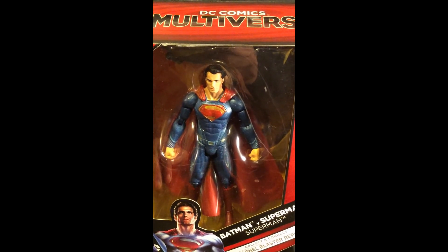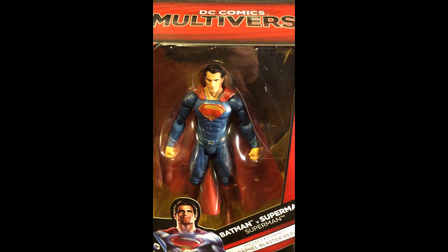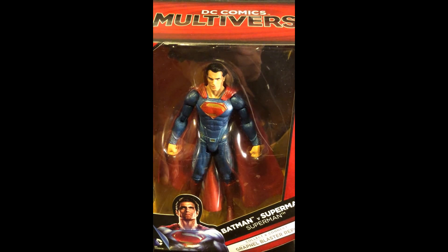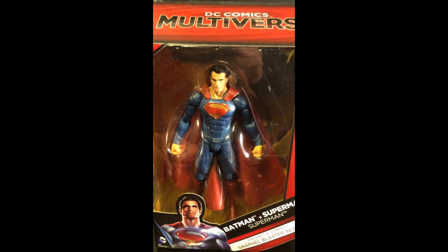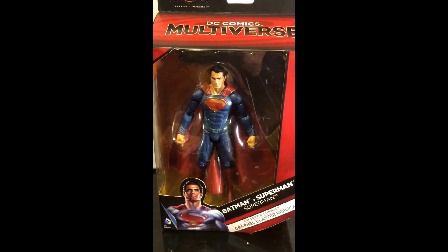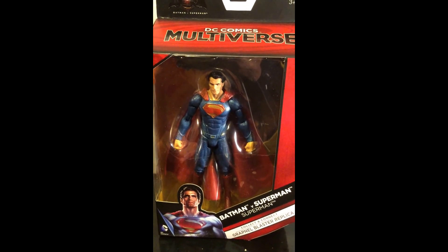They actually fit well with the Marvel Legends action figures, so you can have your Marvel movie heroes with your DC movie heroes, and that would make a good display. This is Wildman Willis signing off — see you next time.